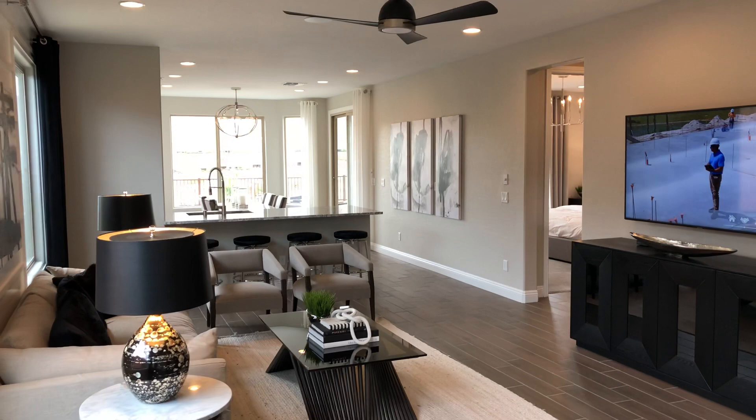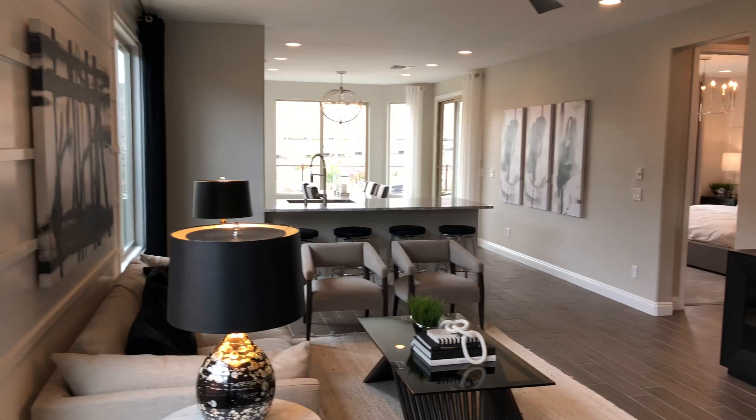This cottage is a little bit different than the other ones. The kitchen's in the back instead of the front, so that's a very unique feature with this floor plan. Beautiful living room area.